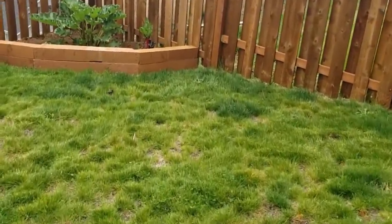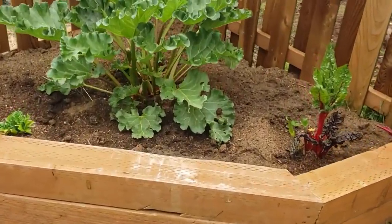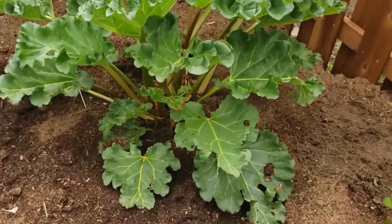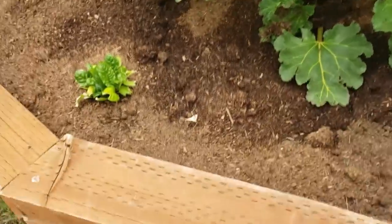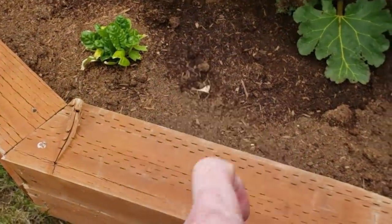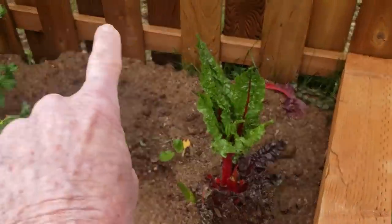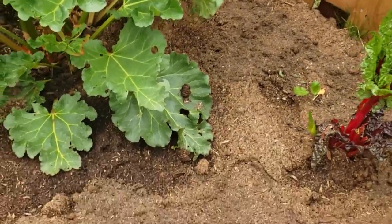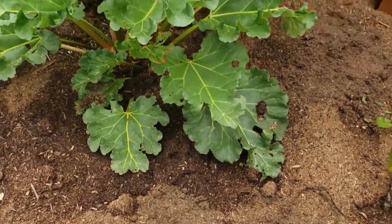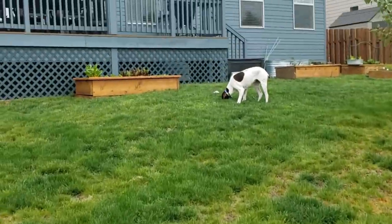Down here - and this is why I'm doing the video now - I am going to pick rhubarb today. Rhubarb is going in the house; I've got plenty on here to pick with beautiful stalks. I also planted some bush beans out here. I'm going to go ahead and water, and then we're going in the house.